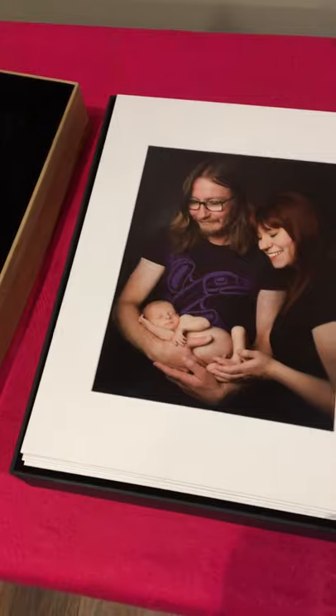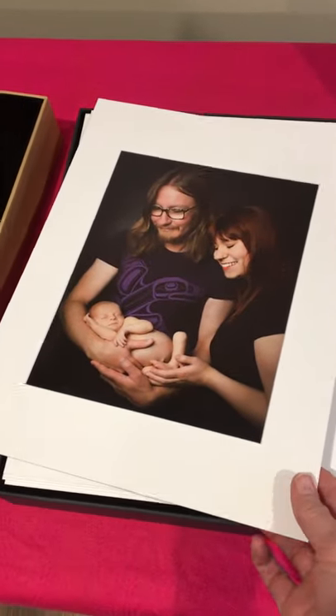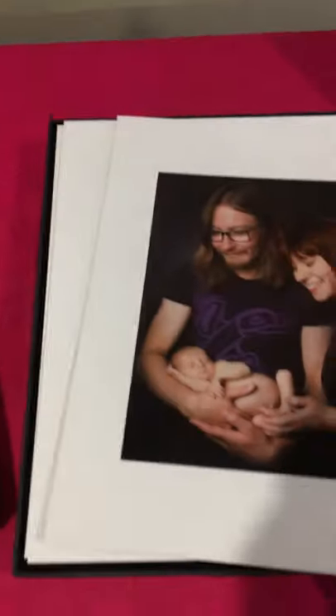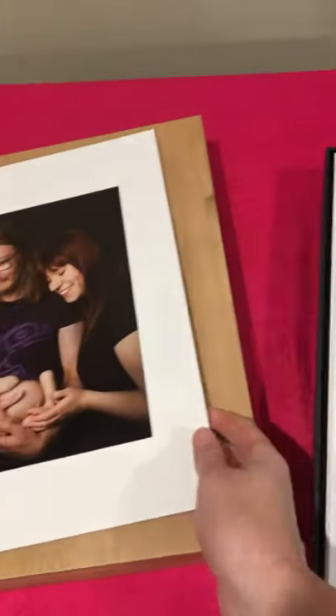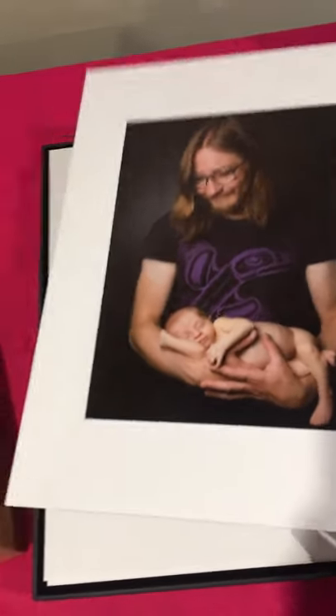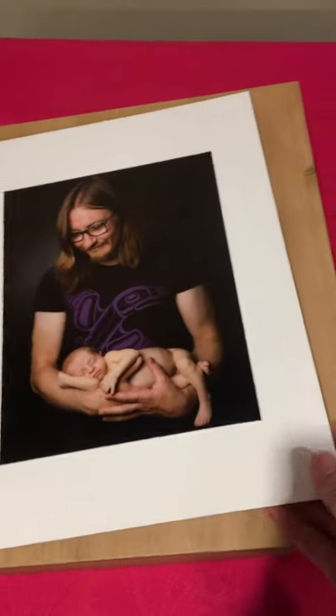So here we have A5/10 mounted photos. Let me just turn the box around that way — you can hear how nice and sturdy it is. And this is Baby Iva's family photo shoot.